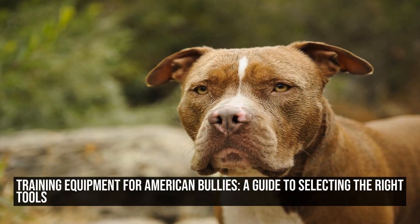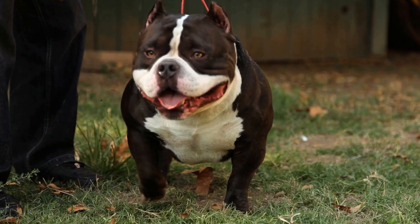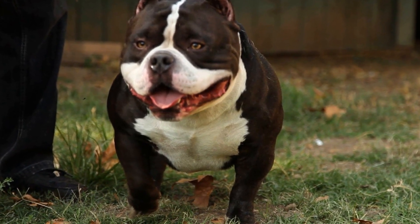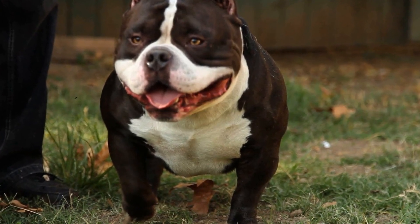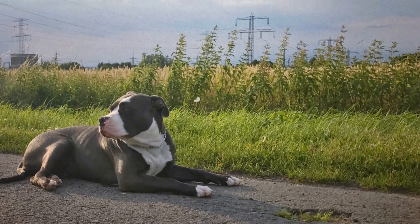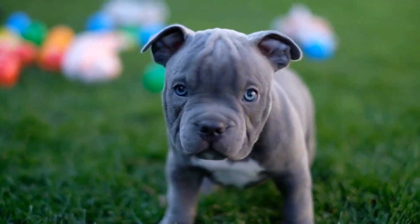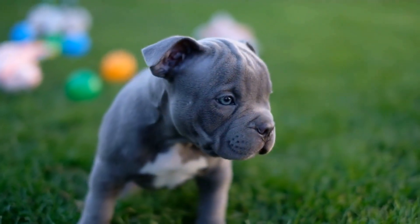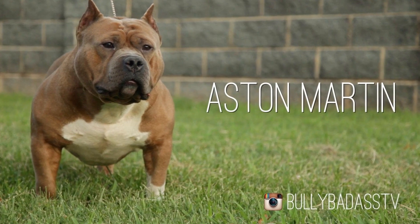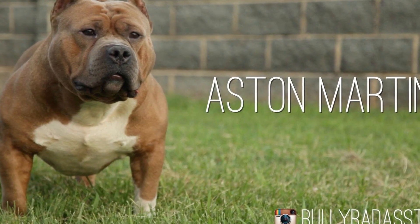Training Equipment for American Bullies: a guide to selecting the right tools. Training your American bully is an essential part of ensuring their overall well-being and happiness. However, choosing the right training equipment can be a daunting task. With the multitude of options available in the market, it is crucial to make an informed decision that suits both you and your furry companion's needs. In this article, we will discuss various training tools for American bullies and provide guidance on selecting the right equipment.